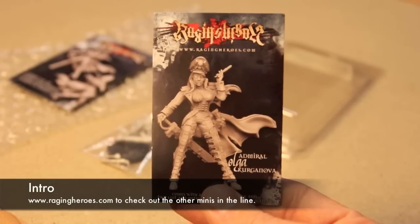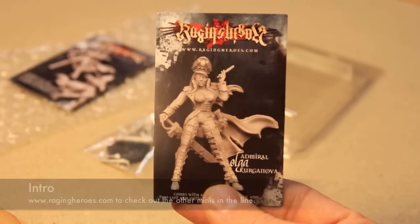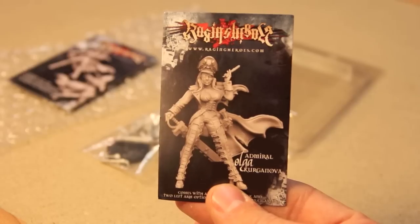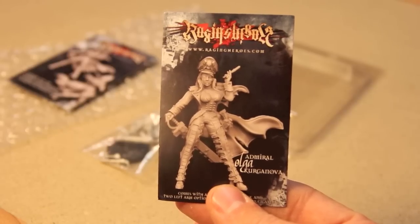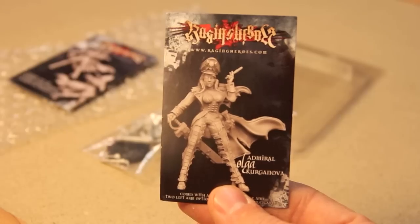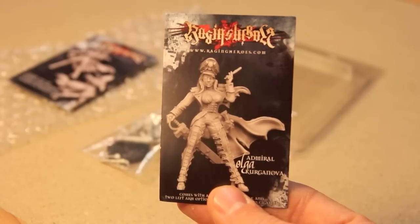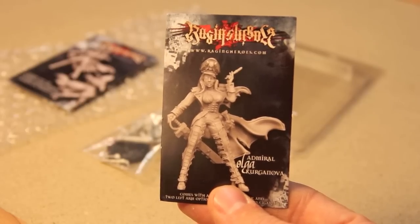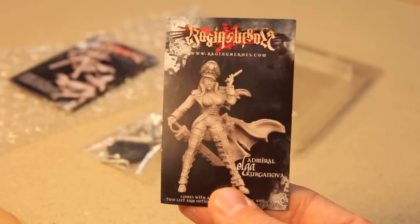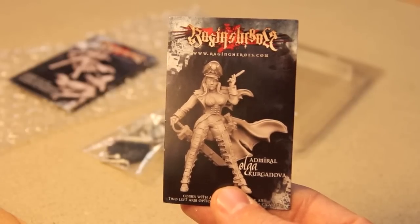Hello and welcome to a ScarredCast miniature review. Today we will be reviewing the Admiral Olga from the Raging Heroes line of the Toughest Girls in the Galaxy. You can always check them out at RagingHeroes.com. They were kind enough to send me this miniature so that I could spend a couple of minutes reviewing it and showing you exactly what it's about.